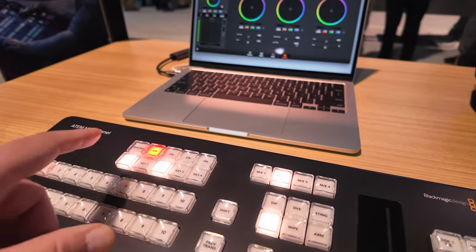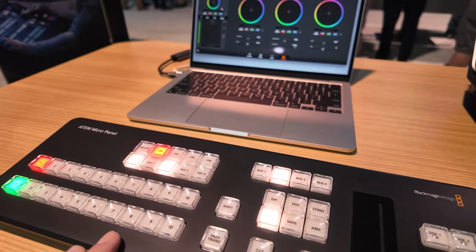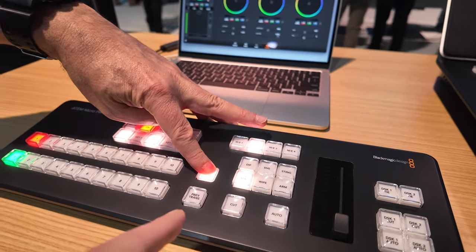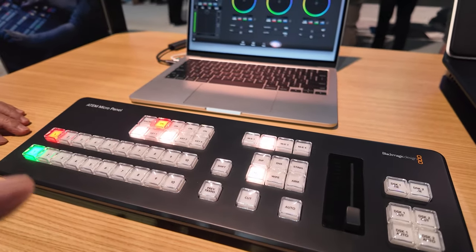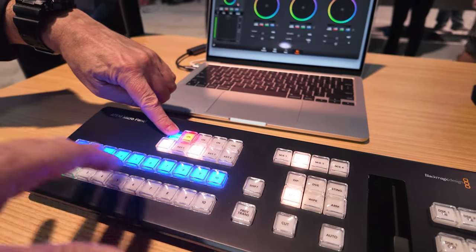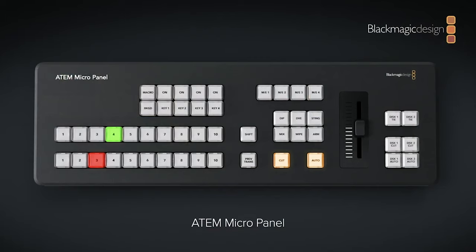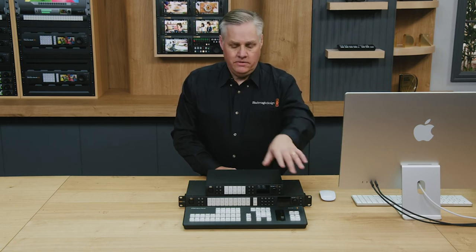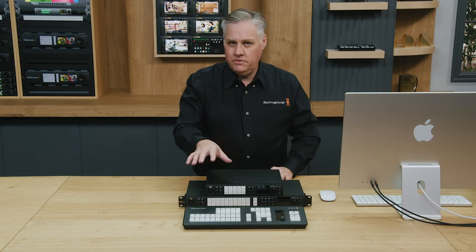The micro panel is going to be great for folks using those ATEM Minis but wanting a little more professional control. I've definitely used those ATEM Minis — when it's easy, it's easy, but when it's not, it can get to be a lot. It's nice to have a micro panel with the strong buttons you'll find on our 1ME and 2ME panels — they're the same exact buttons.